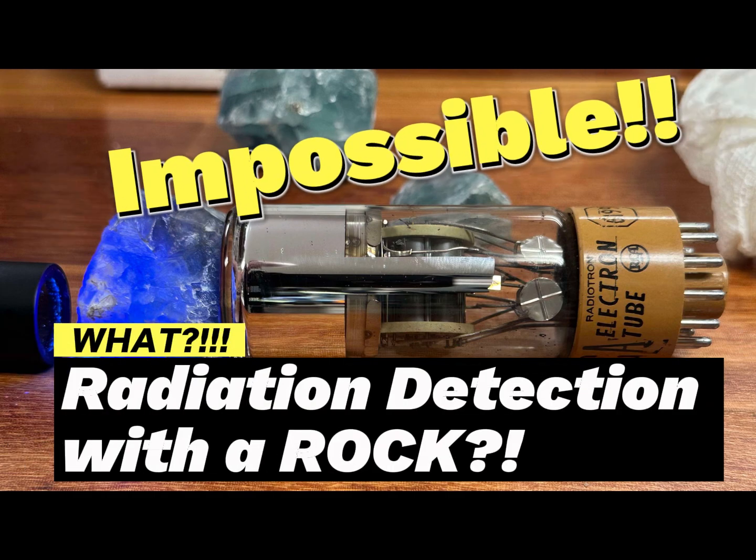In today's video, we're going to find out if a common fluorite crystal dug right out of the ground can be used to detect gamma radiation.